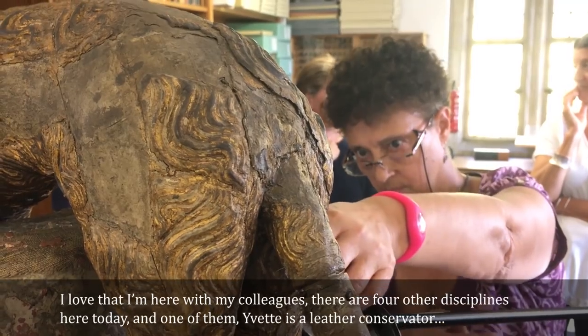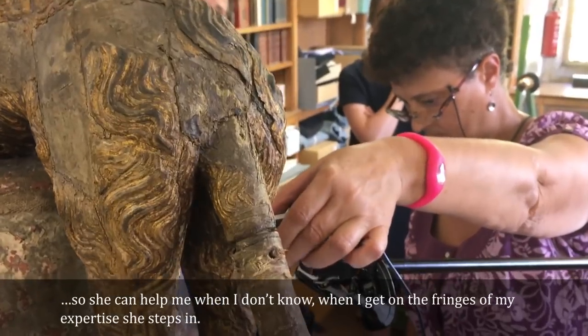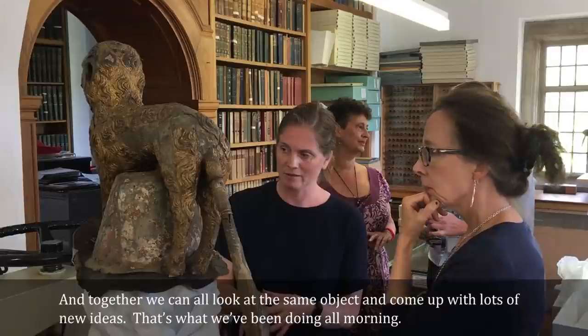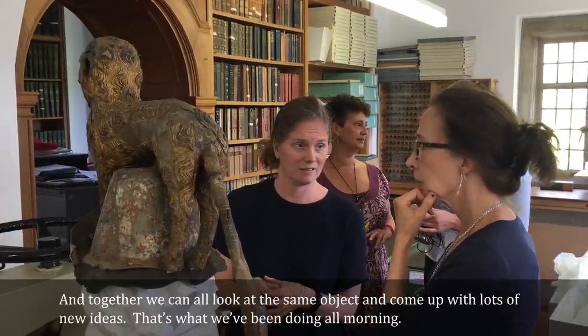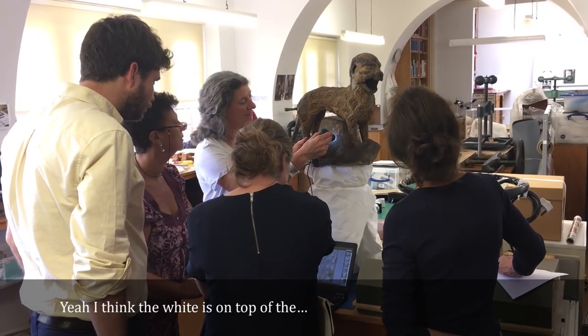I'm here with my colleagues — there are four other disciplines represented today. One of them, Yvette, is a leather conservator, so she can help me when I get to the fringes of my expertise. She steps in and together we can all look at the same object and come up with lots of new ideas. I think the white is on top of the grey, rather.